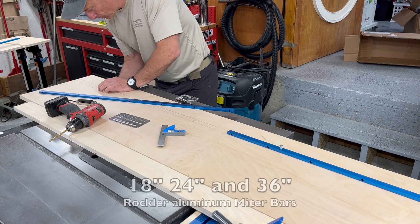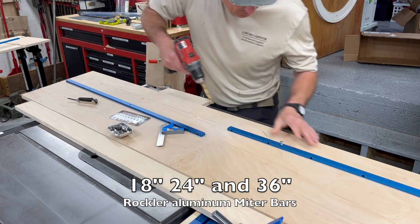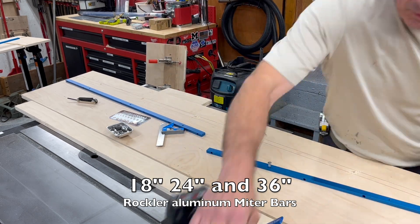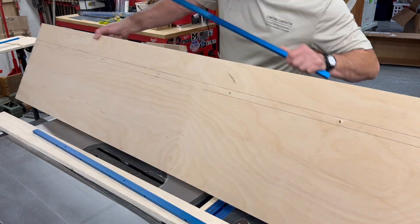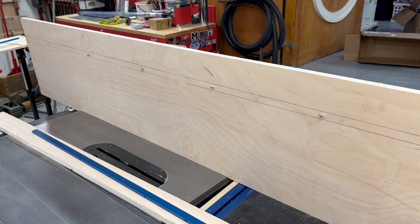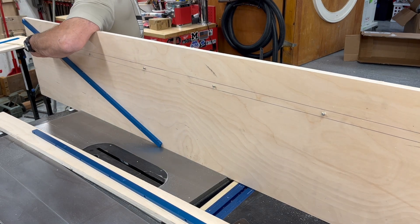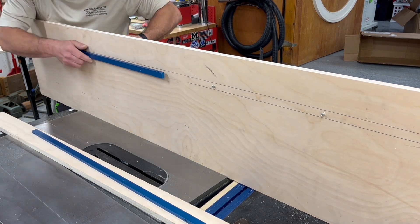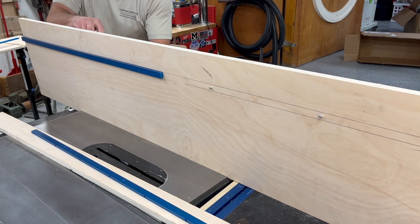The UHMW plastic costs about $50 and I can make about a half dozen runners from one piece. Rockler also sells 24-inch and 36-inch aluminum bar stock designed specifically for miter slots. The aluminum stock is about $26, it won't warp or swell like wood, and it has quarter-20 threaded holes so you can attach it to your jigs. I ended up using the aluminum miter stock on my longer 76-inch sled — those threaded holes make for a really easy installation.